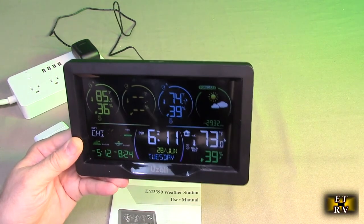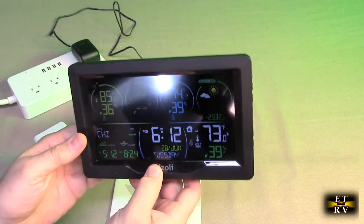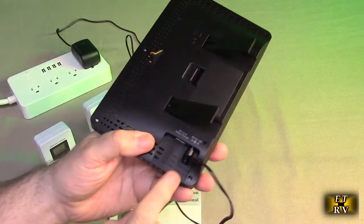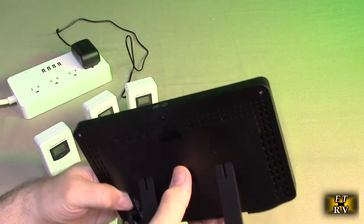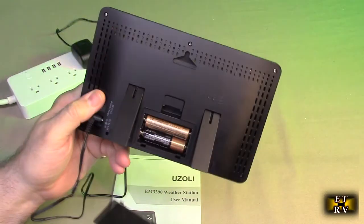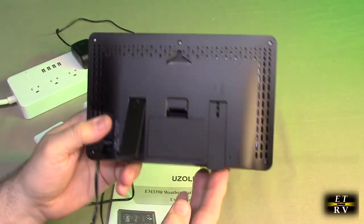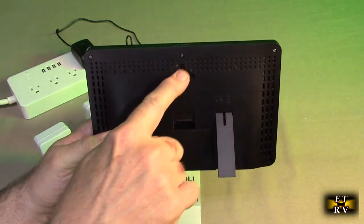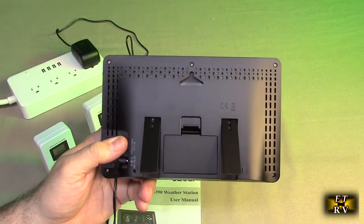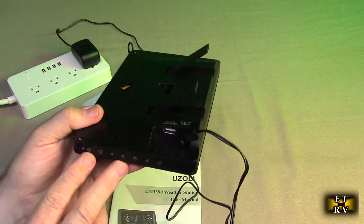The automatic atomic clock will synchronize at night when the signal is strong — that's just how it always works. Looking at the back, it has a charging port, and you can also put two AA batteries in there so that if you unplug it, you won't lose your settings. It has legs that open to let it stand, and there's an opening for a hook or nail to mount it on a wall. It also has a USB-A port so you can charge a device.